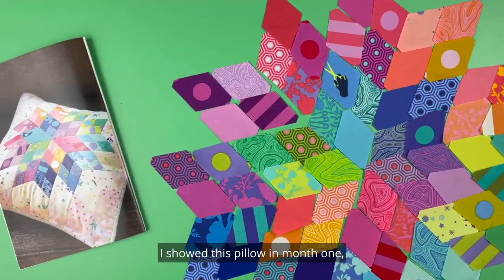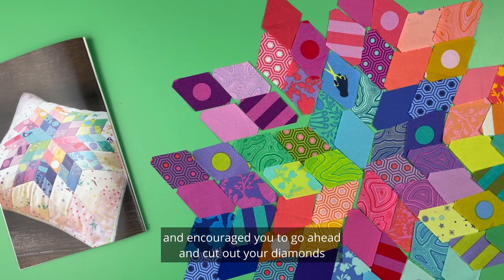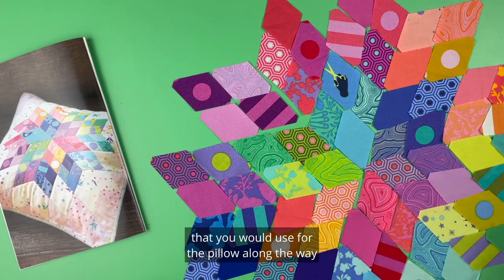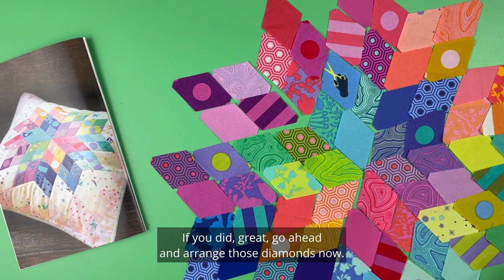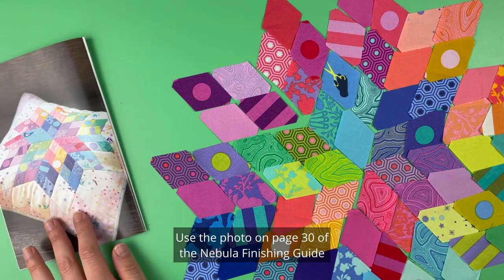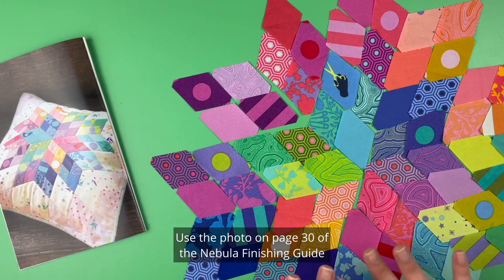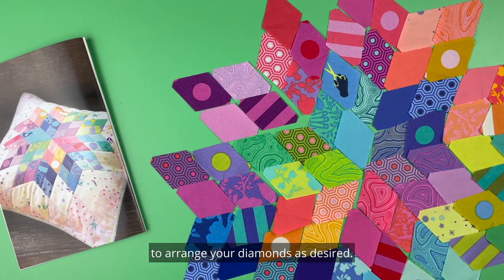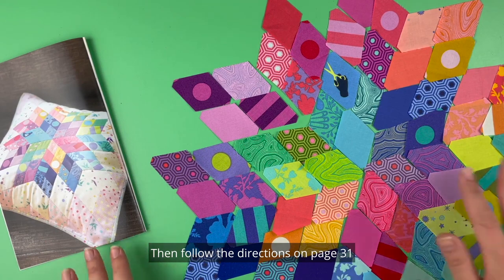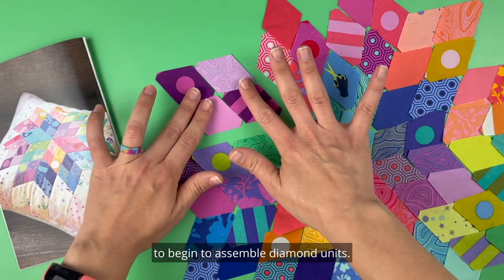I showed this pillow in month one and encouraged you to go ahead and cut out your diamonds that you would use for the pillow along the way as you made your blocks. If you did, great — go ahead and arrange those diamonds now. Cut more if needed. If not, no fear — pull out your scraps and start cutting some diamonds. Use the photo on page 30 of the Nebula finishing guide to arrange your diamonds as desired, then follow the directions on page 31 to begin assembling diamond units.